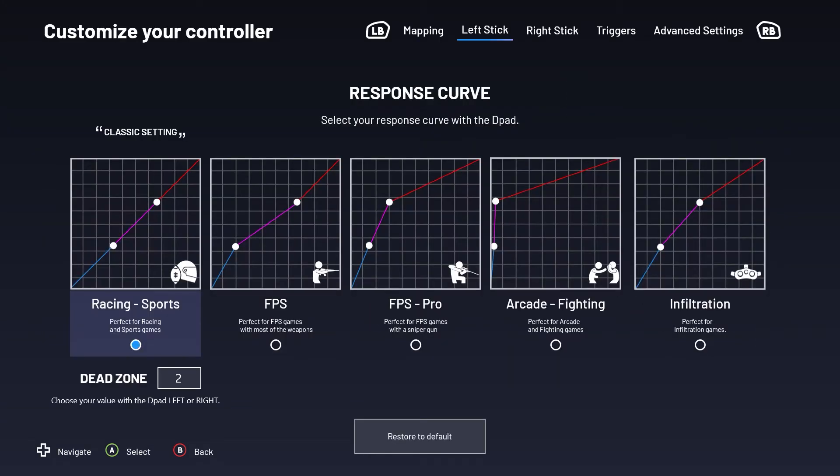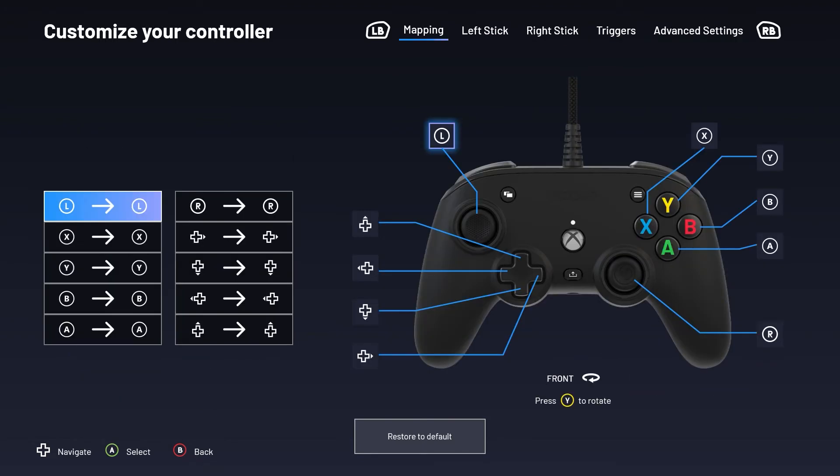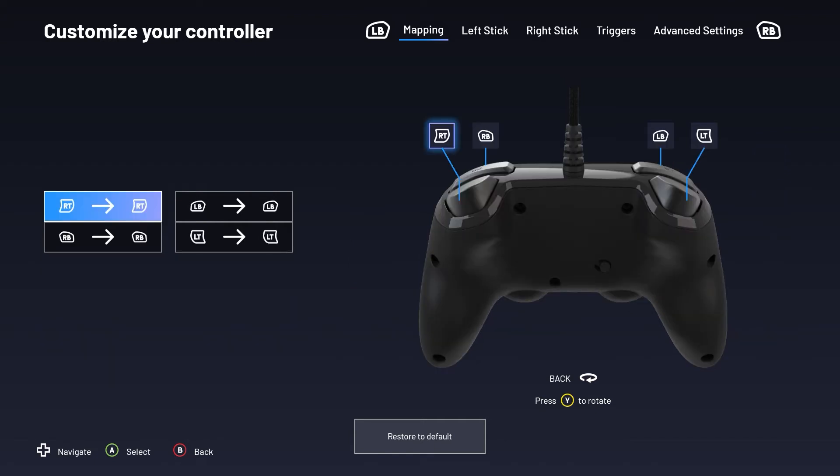From here you can use the left and right bumpers to navigate through all the settings. The first menu allows you to map your buttons to suit your playstyle. Select the button you want to map differently and then choose what you would prefer that button to be. Press the Y button to rotate the controller and access the buttons on the back if needed.